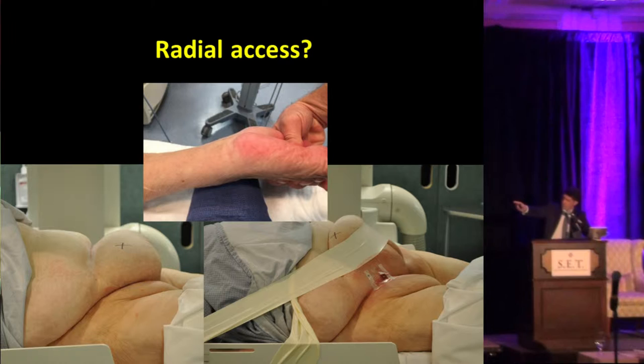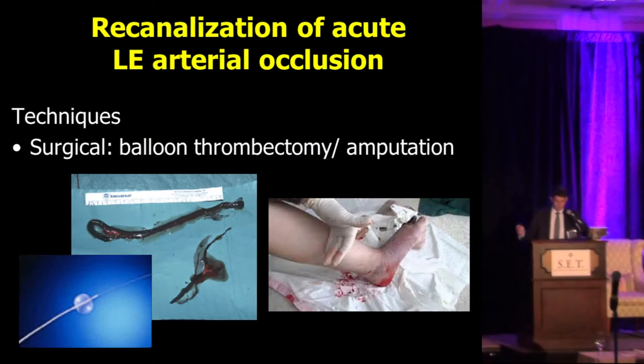Just to illustrate for our fellows: that mark in the middle on the right lower quadrant — that X is where the fellow, in their first week, wanted to do the puncture. Of course we can't puncture right there, but that's just the first week. Among all the techniques we have for acute limb ischemia, surgical embolectomy is still important — there's a lot of experience with that technique — and amputation of course always needs to be taken into consideration.